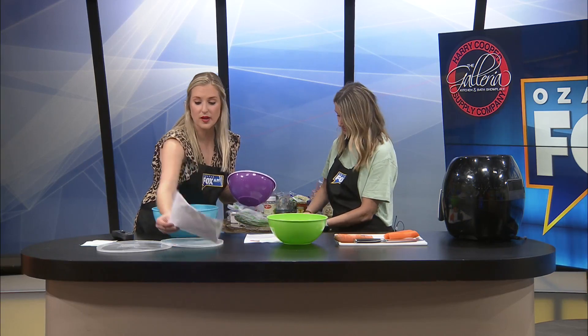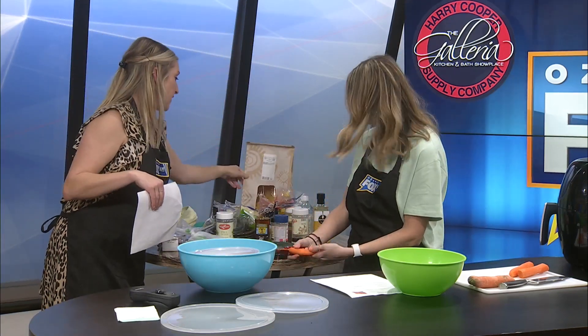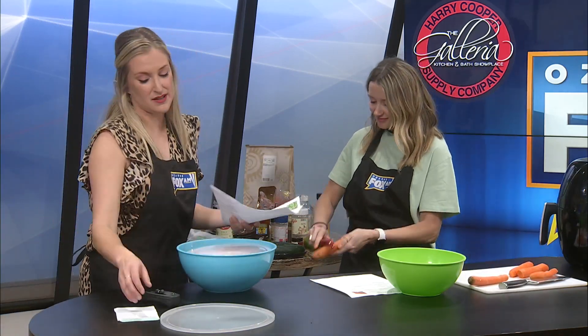The other two recipes we're making are a green cabbage cucumber salad and a Chipotle-style corn salsa. I've also got some delicious Price Cutter chips — my fiancé and I are absolutely obsessed with them. They make those in house, and the saltiness is just perfect.